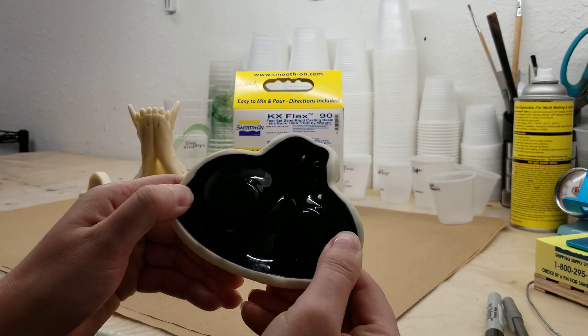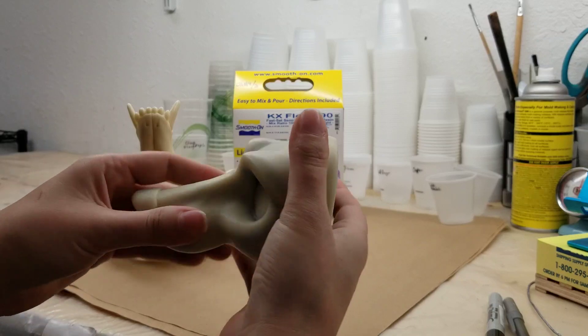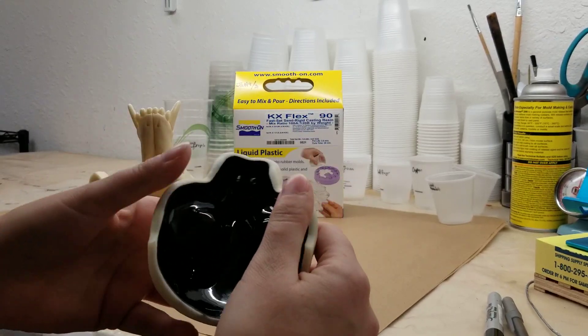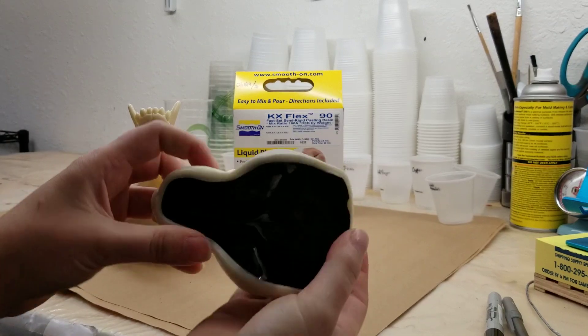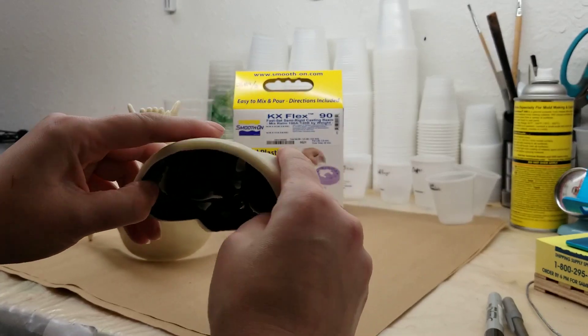I just want to show you guys that this stuff is flexible. It kind of feels like an actual doll head used for those little soft body dolls or a Tupperware container. So it can flex, it can definitely take an impact, it does not cut or rip easily, it can be sanded, and overall I'm pretty happy with the results.